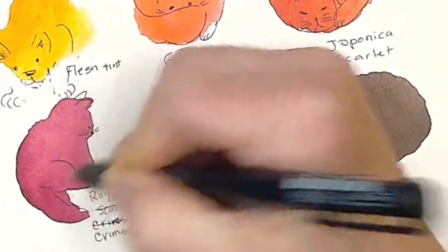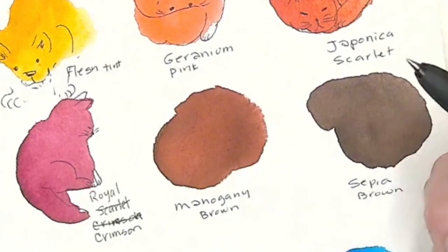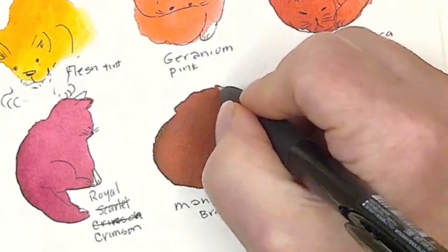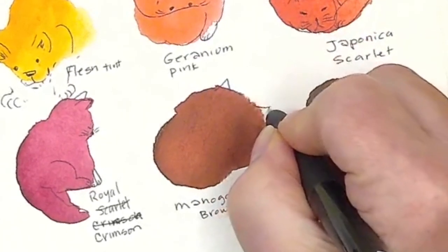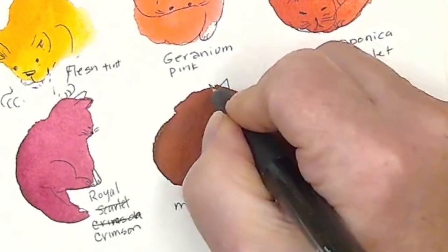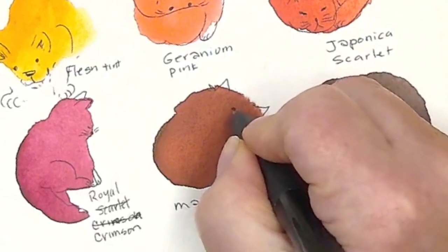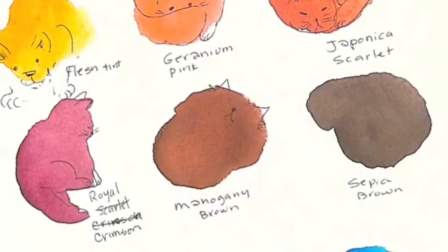These are quick little kind of like warm-up doodles, and I'm starting to get an idea of some things I want to do. Let's see — oh yeah, let's say this one is laying on his back. How do I do that? His little nose. He's a fat kitty.